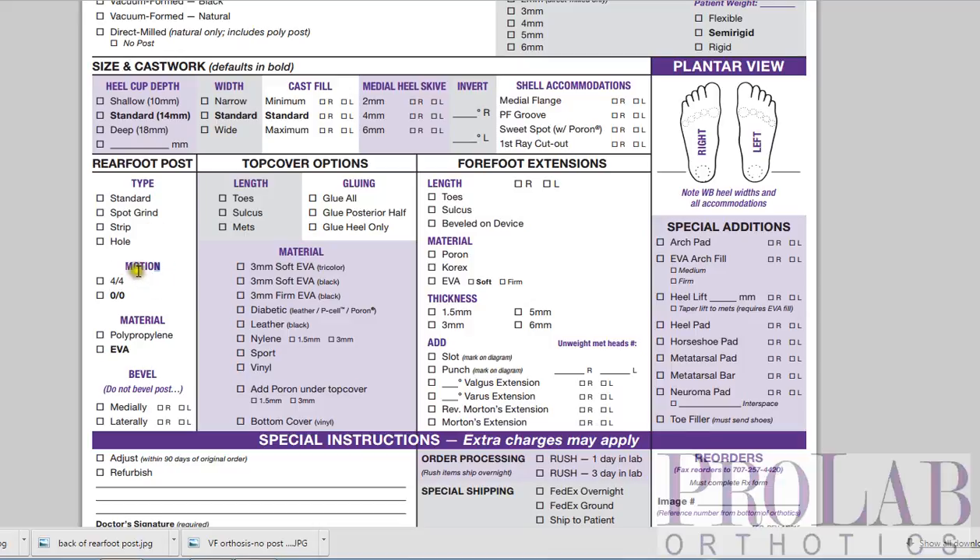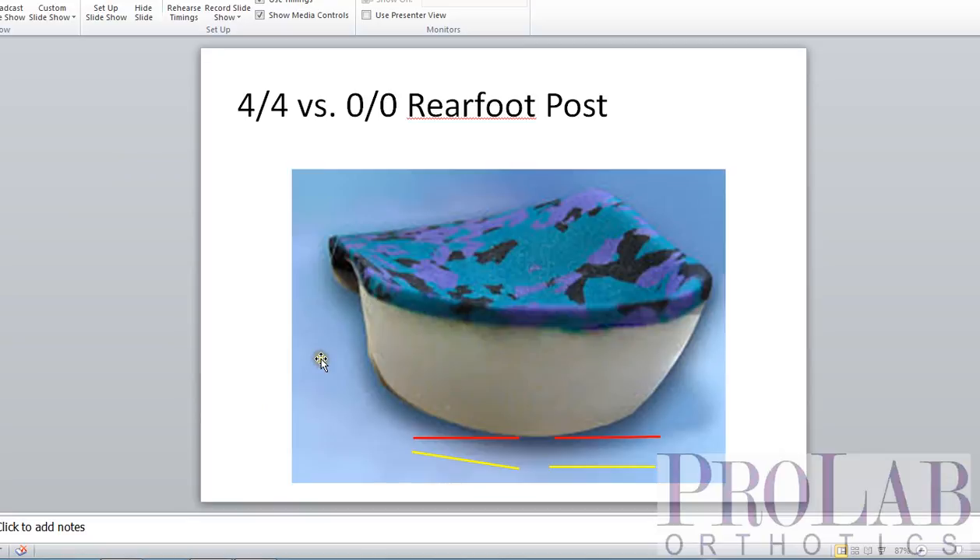The next section is motion of the post. Here you can see we have either 4-4 or 0-0 as our choices. Looking at the device from the back, here's our rear foot post — here's medial, here's lateral. What 0-0 means is the first number means it's 0 degrees inverted on the lateral side, and the second number means the amount of motion — there's no motion. That means it's the same on the medial side, so this is just a flat post, parallel along the entire bottom with the front edge of the orthosis, providing stability in the shoe.